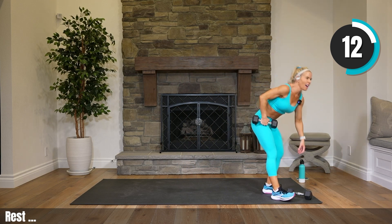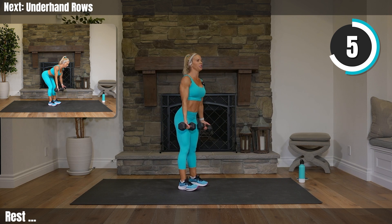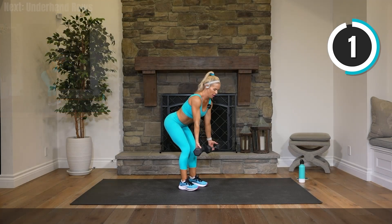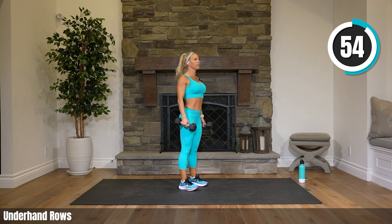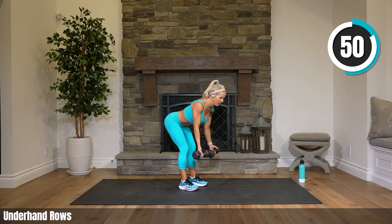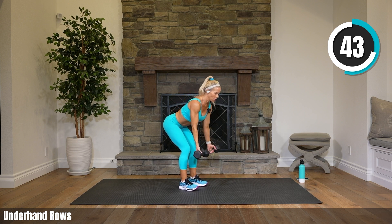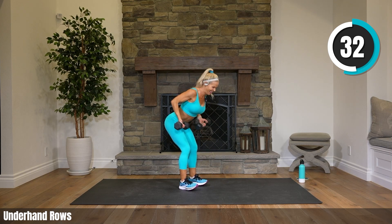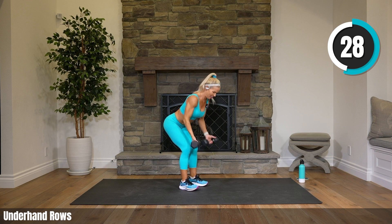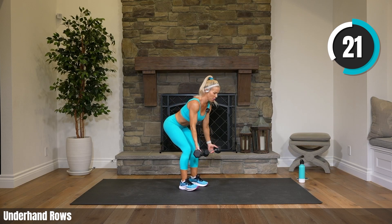Grab your other weight — heavy weights if you've got them — underhand rows. Palms are up, flat back over, just hinging forward at the waist, pushing your booty out, pushing your chest out. Row it. Shoulders are down, they are not rounded forward — they're back. Just like you're standing up with good posture, except you're just hinging forward. Elbows come up and squeeze toward the center of your back, getting an extra little pinch into those rhomboids. We're sticking with this all the way through — no pulses, no nothing, just pure rows.